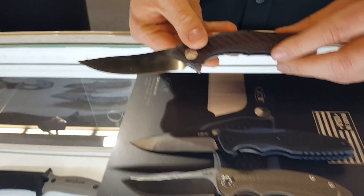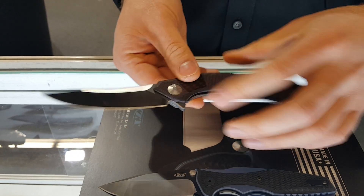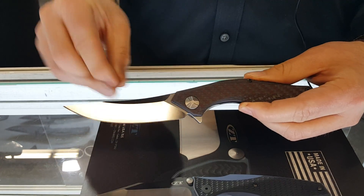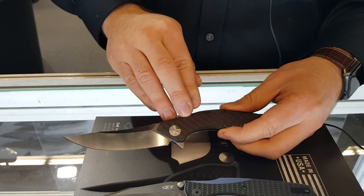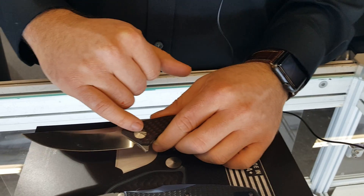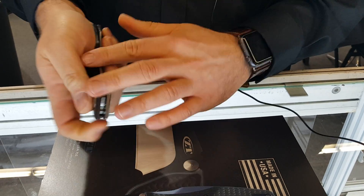And then our Dmitry Sinkovich design, the 462. All the Dmitry lines are extremely popular for us. The 462 is based off the 460 that came out last year — small, very sweeping Persian style blade. We increased it to a 3.7 inch blade, red carbon fiber handle, titanium backscale, bent titanium pocket clip, as well as a decorative pivot. 20 CV blade steel, also KVT.